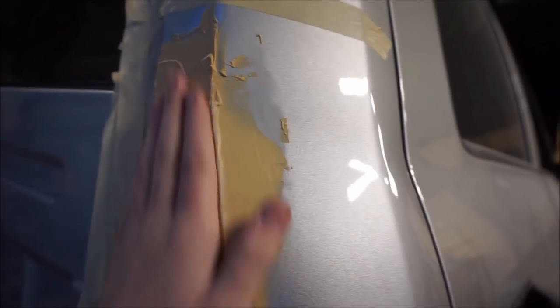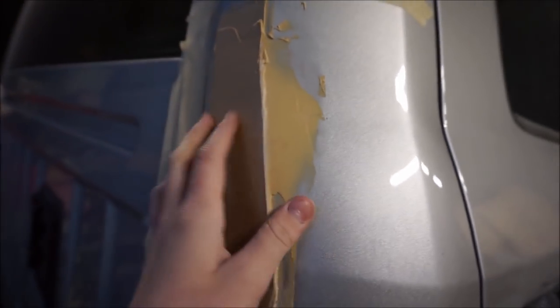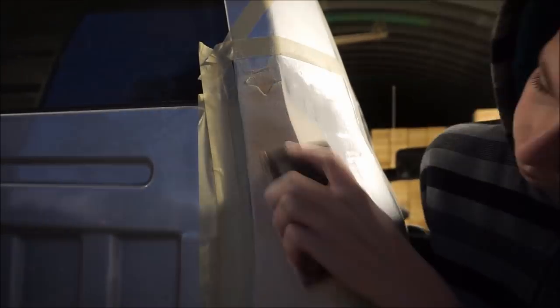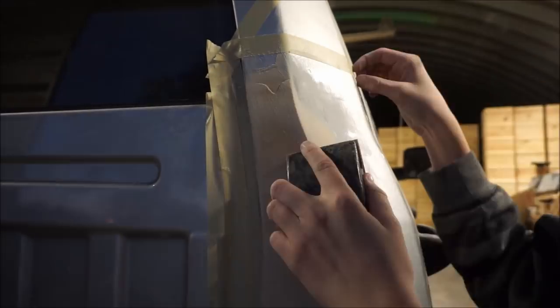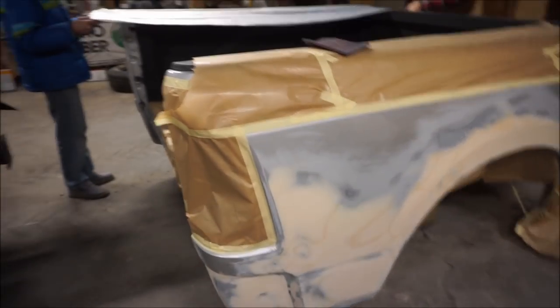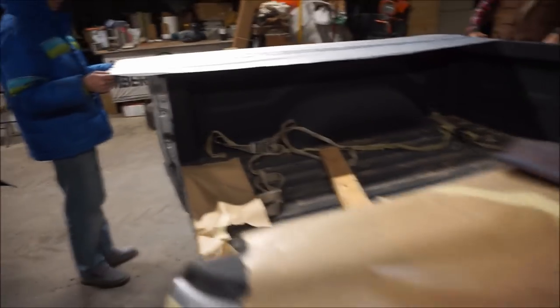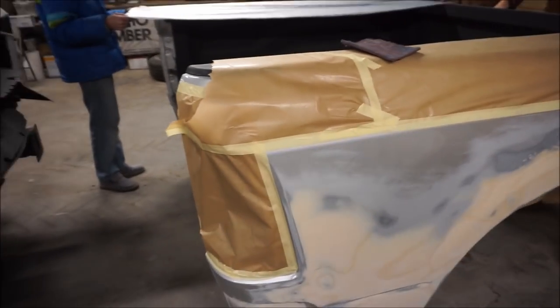Everything here is getting taped up. I'm gonna start sanding on this body filler and hopefully I'm not gonna have to mix up another batch. I ended up putting another layer of body filler because there wasn't really enough — there were two big low spots right here. Now we're gonna be covering the bed with a clear wrap and tape up all the areas that we don't want primer to go on.